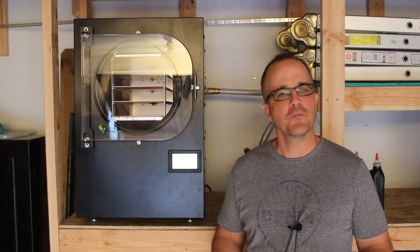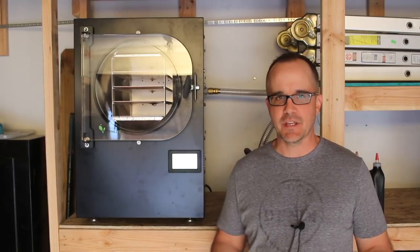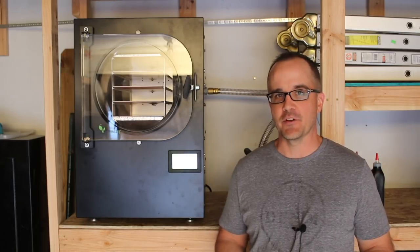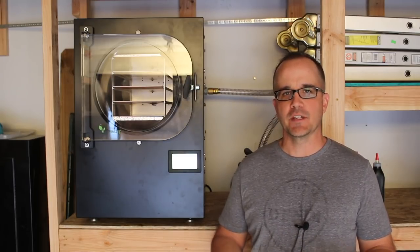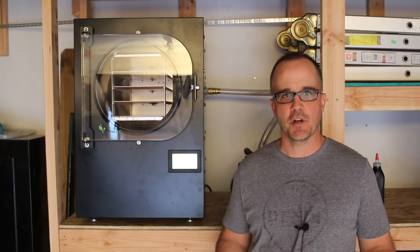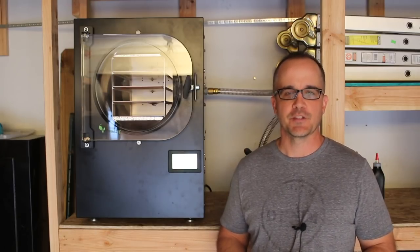So there you have it. Hopefully this video gives you enough information to help you make an informed decision about whether this machine is something you want to pick up. This is a product we've really enjoyed over the last few months. There are still a lot of recipes and ideas I'm excited to explore and I'll make videos throughout the year sharing tips and things I've learned. If you want to check out the product, I'll post a link in the description section below along with a coupon code. If you have any questions or feedback, please post those in the comments section below and I'll try to respond as quickly as possible. As always, be safe out there.